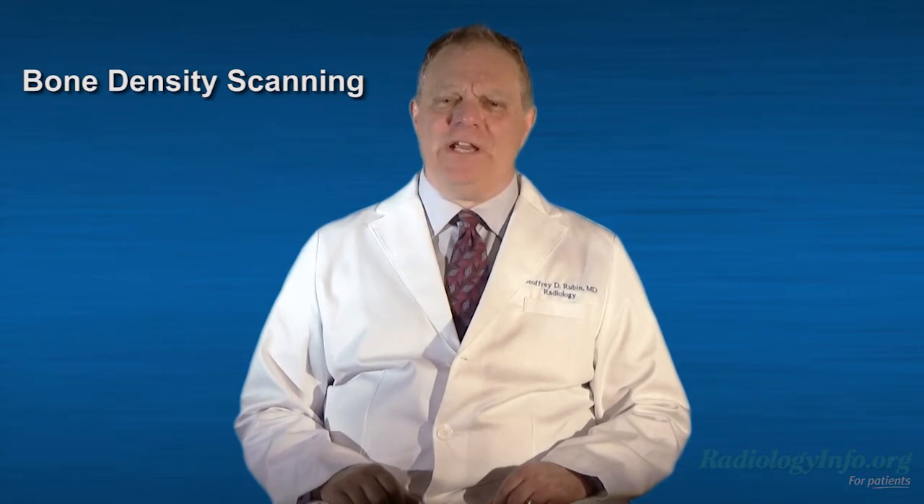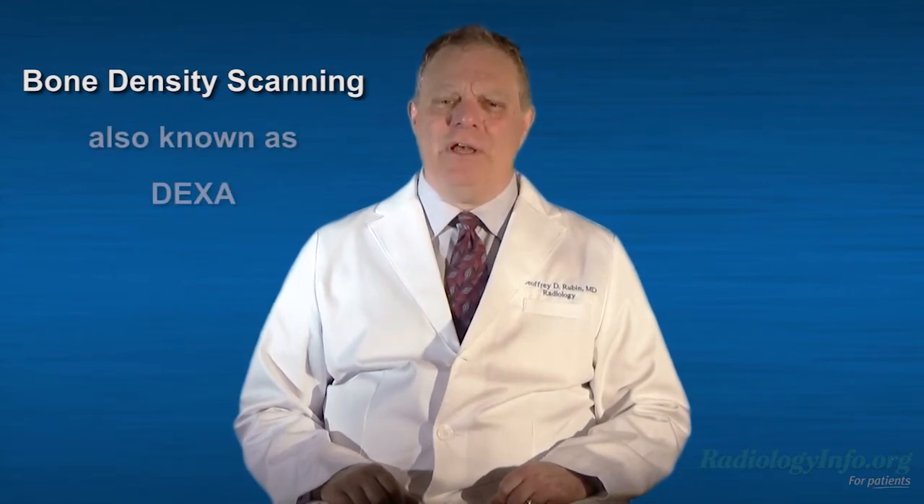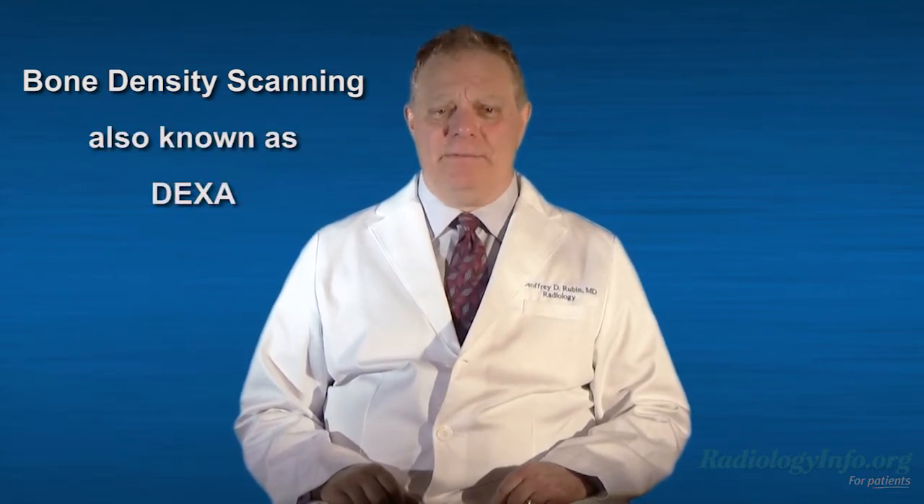It's also called dual energy x-ray absortometry, but we usually just call it DEXA. DEXA is a low-dose x-ray exam used to measure bone loss and bone mineral density. It is usually performed on the lower spine and hips to help diagnose osteoporosis, which is a thinning of bone tissue and a loss of bone minerals. DEXA can track the effects of treatment for osteoporosis and other bone loss conditions, and it can assess your risk for developing fractures.